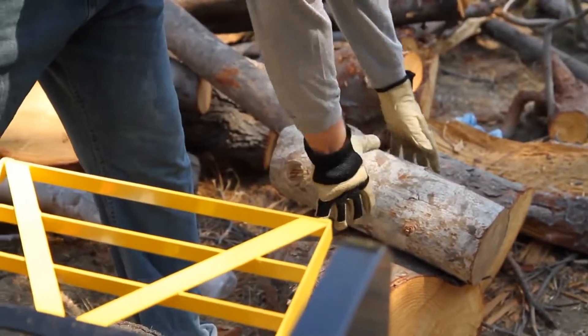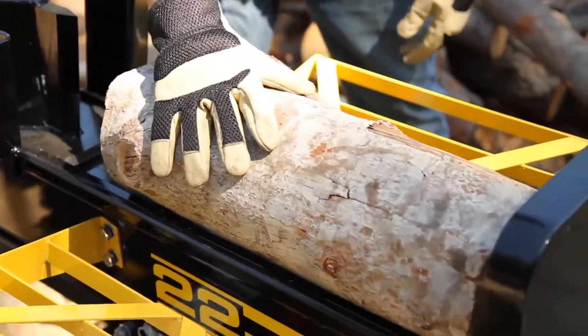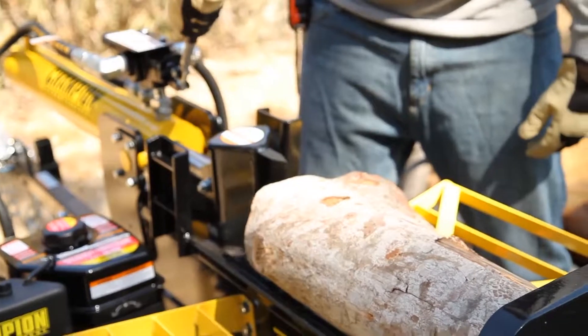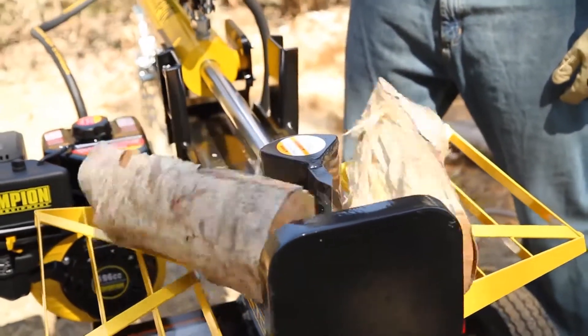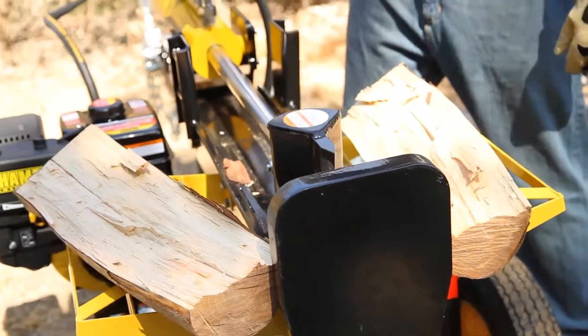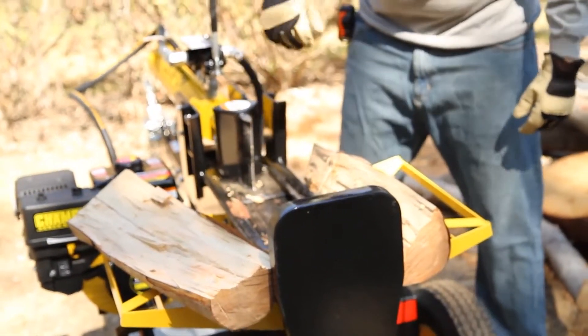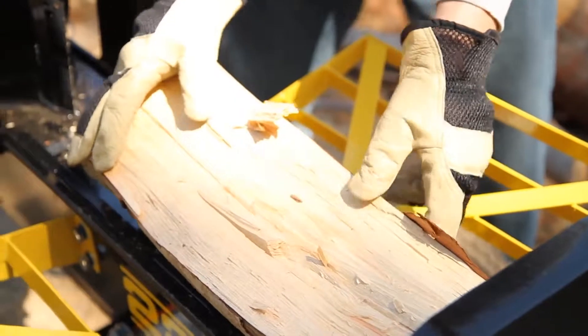Grab your log by its sides and position it on the beam. Never put your hands in between the log and the wedge. Push the control valve forward. Once the log is split, wait until the auto return has brought the wedge back to its original position and clear the split logs from the beam. Clean debris from the plate before resetting another log, and always split your logs directly in half to prevent any injury.